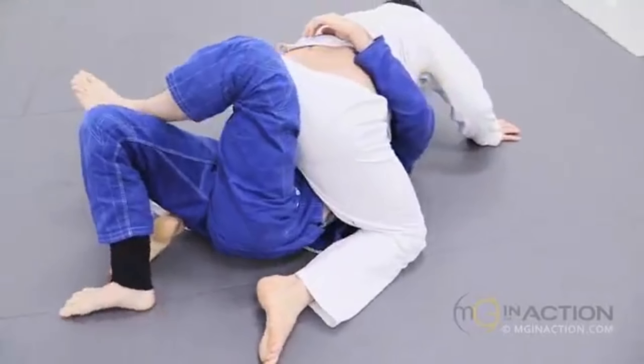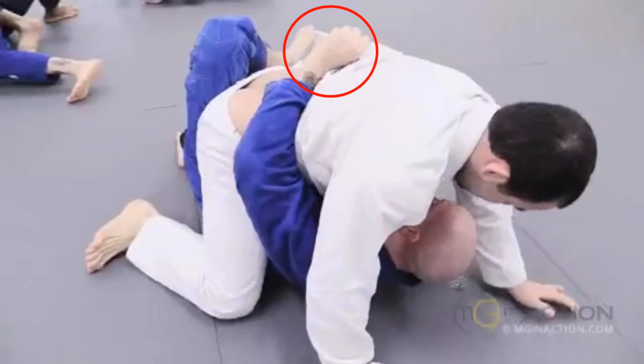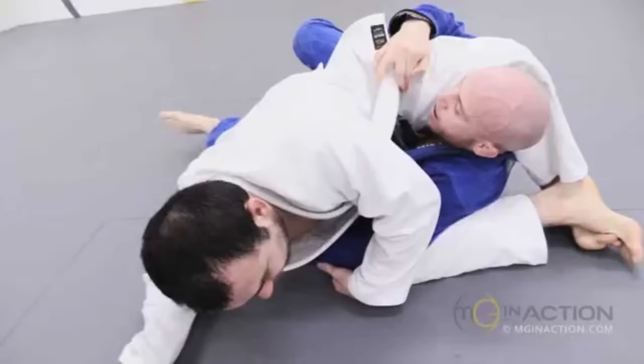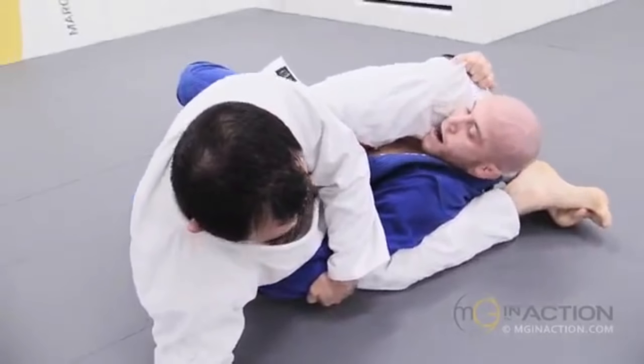While defending mount, Dan wraps the lapel around — which actually causes his own demise. It gives him some rotational control of Marcelo, but it lifts his elbow from the mat. Marcelo forms a knee-elbow connection to control that arm as a lever, stopping Dan from extracting it. Marcelo has changed his hip angle, connected the knee and elbow so it's stuck, and is framing down on Dan's bicep with his left arm. He steps over top into a diamond configuration, threatening with the triangle but actually looking for the monoplata.